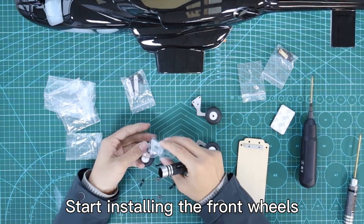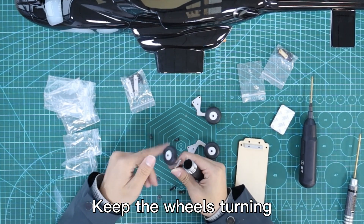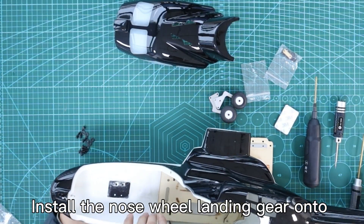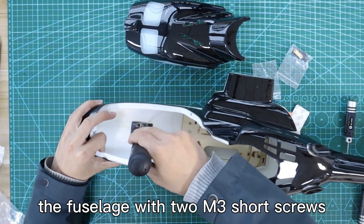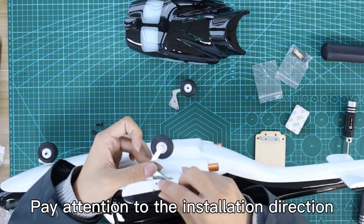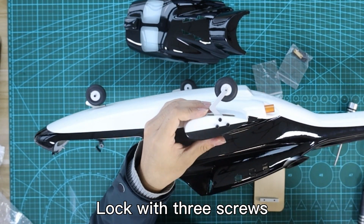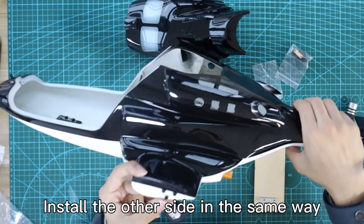Start installing the front wheels. Keep the wheels turning. Install the nose wheel landing gear onto the fuselage lower with 2M screws. Install the side wheel, paying attention to the installation direction — wheel on the inside. Lock with 3 screws and install the other side in the same way.